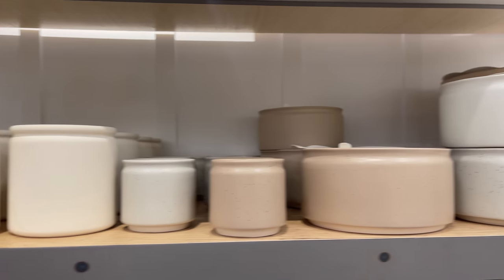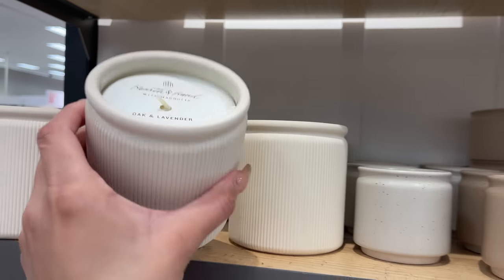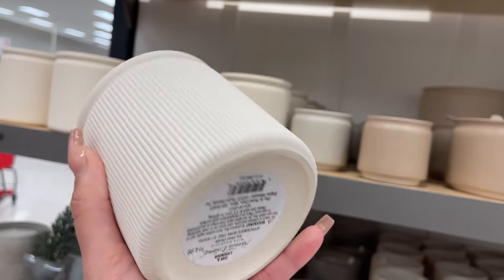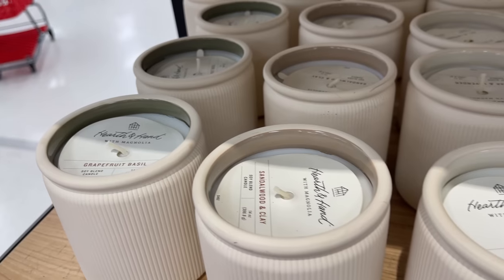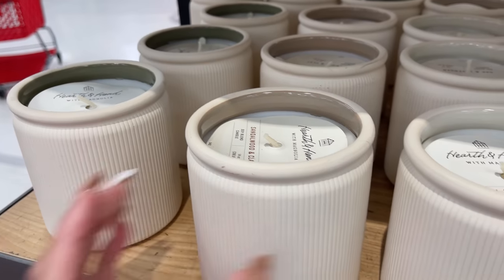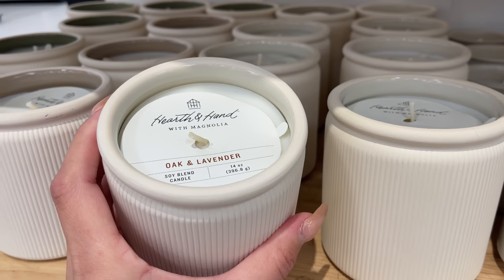Of course they came out with many candles. First is a pretty ribbed ceramic candle for $14.99, available in three scents: oak and lavender, grapefruit and basil, and sandalwood and clay. They also have smaller four-ounce versions for $6.99.